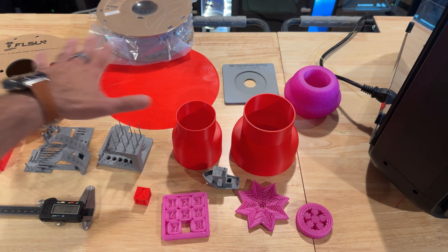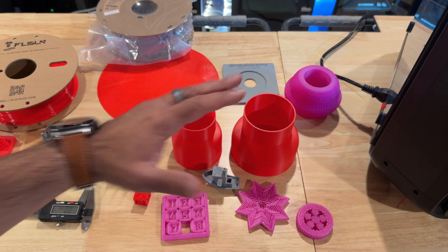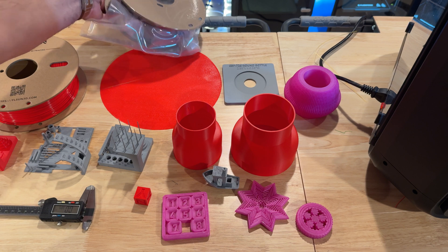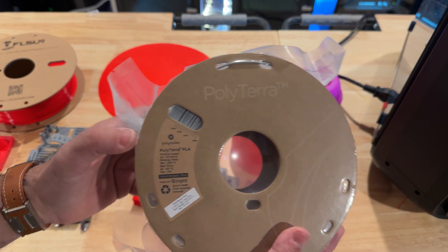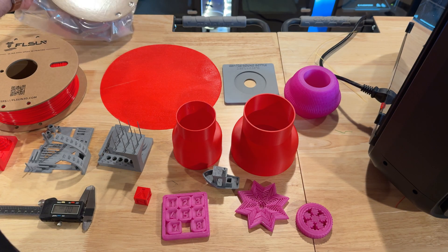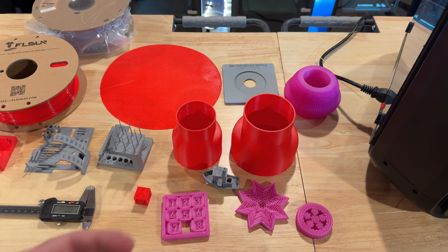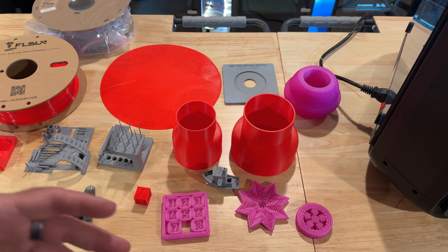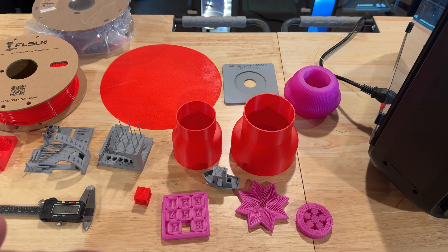First of all, we did tests using FL Sun's filament. Now, I don't run FL Sun filament in our production line — we actually run Polymaker Polyterra PLA. Most of our prints are PLA-based. We do some PETG, some ASA, and some more abrasive and durable materials, but we don't really get requests for those. Most of what we do is PLA — the grays you'll see and also some black PLA.